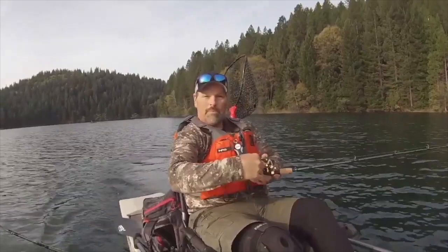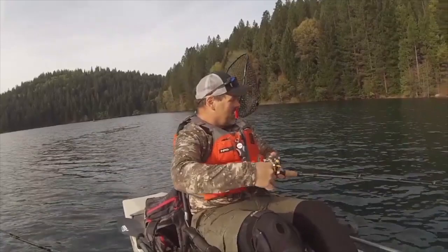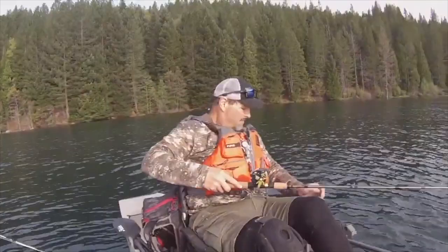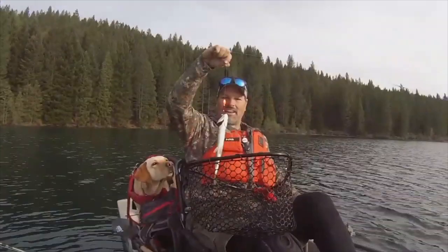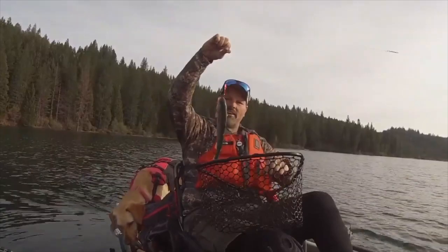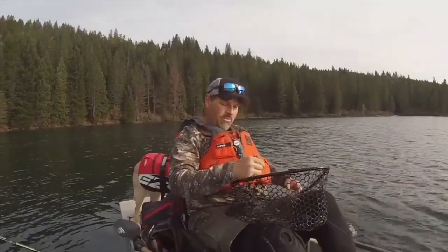That didn't take long at all — had a couple short strikes but this one is hooked! Nice little rainbow — there we go, first fish of the day. Not a huge fish but we're off to a good start. Wedding ring getting it done — there's that orange blade, chrome body. We'll get this guy back in the lake.